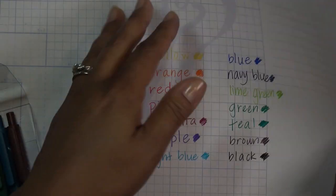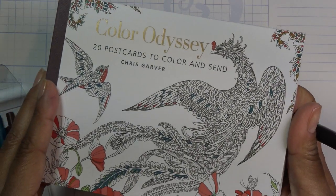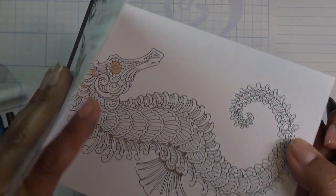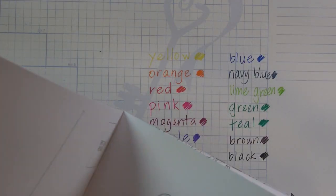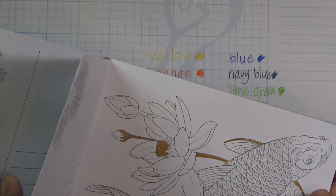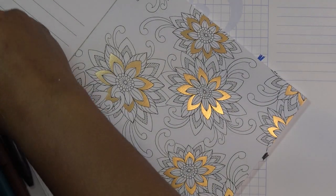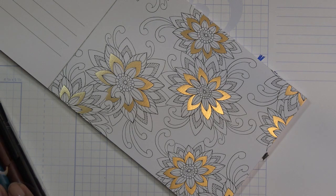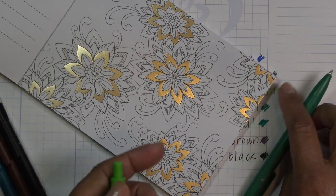I'm thinking I'll show you real quick how they do on coloring. I have this really pretty postcard set I've had for a good long while. Let me find something that would make sense to try it out — maybe this one — and let's try out the two different greens.